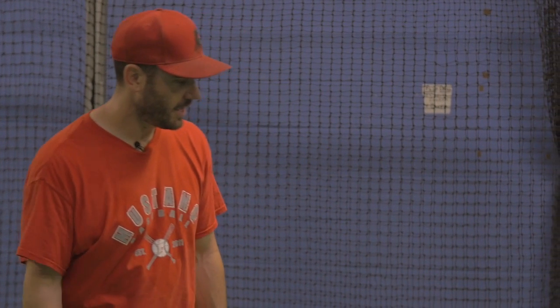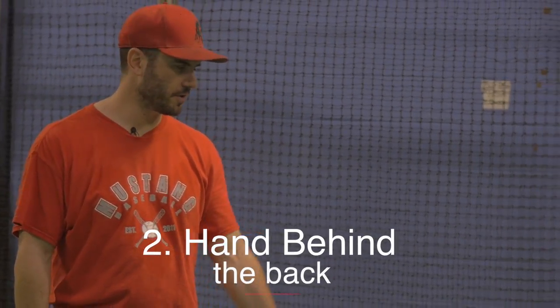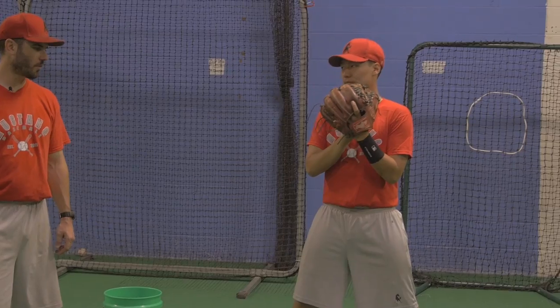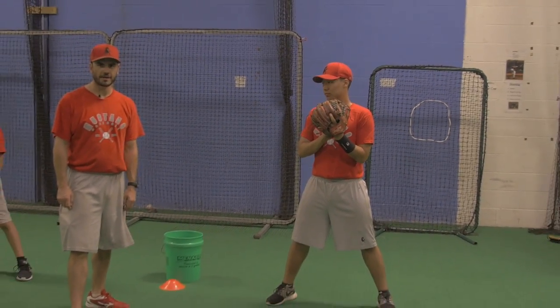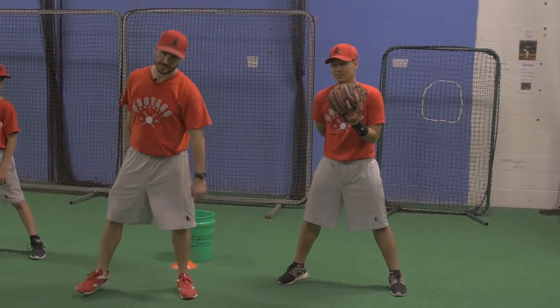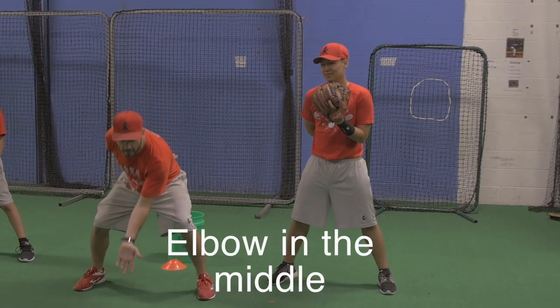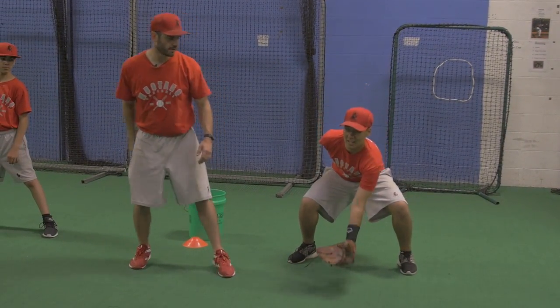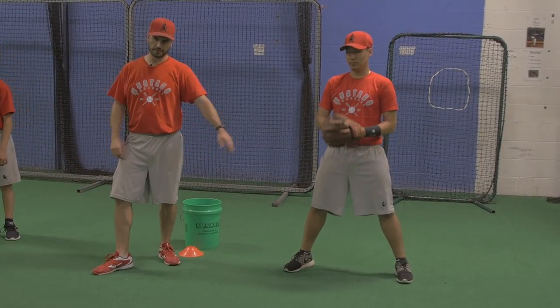The next short hop drill is going to be hand behind the back. Ryan is wearing his regular glove — we're not using the boxing glove anymore. His throwing hand is going to be behind his back, but everything is the same as far as elbow in the middle, glove down, and we still want to scoop the ball. We don't want to let the ball get to us — we want to go get it.